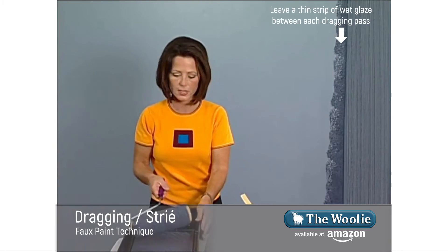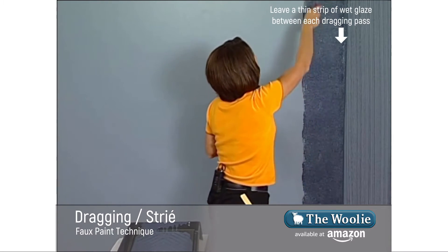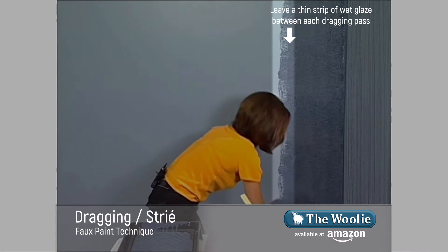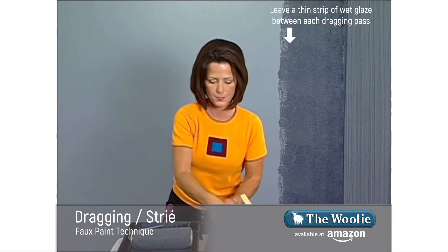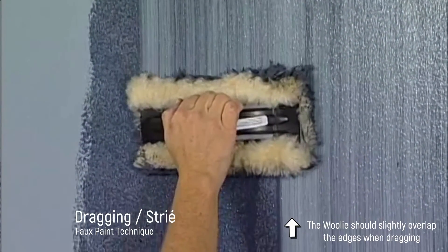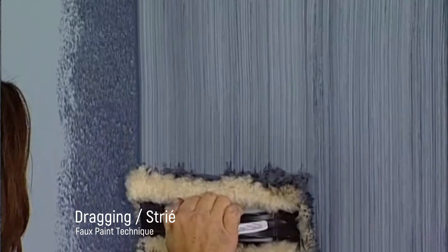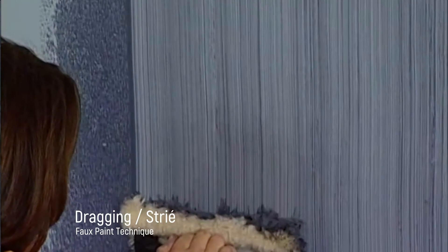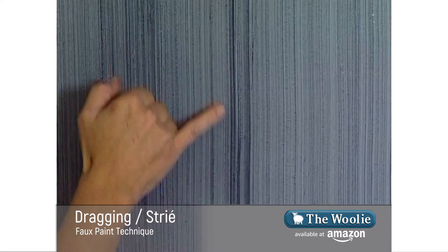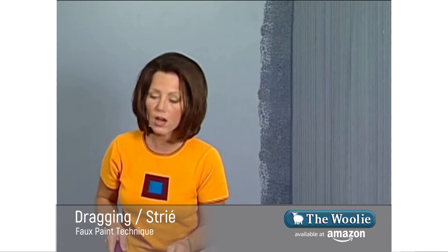Load up your roller with the glaze and begin by rolling it from top to bottom. When you apply the glaze with the roller, apply it a little bit wider than the width of the wooly so that you've got an open edge. Then take the wooly, allowing it to overlap where you previously did your dragging, and drag it through. The wooly will create areas that are wider and thicker — that's part of the look and very desirable. Wipe off the excess glaze and continue all the way down the wall.